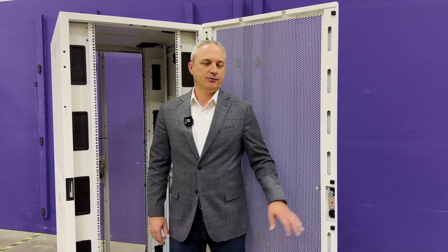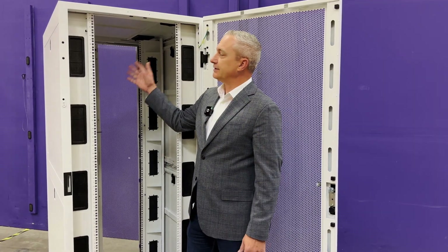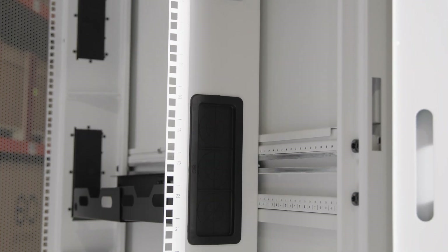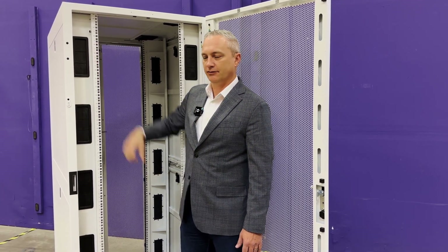Next let's talk about airflow management. The front and rear doors feature a 78% open perforation. In this example, this is 800mm width or 31.5 inches. These come standard with cable openings that are sealed with grommets. We also have an optional brush kit that you can use to replace the grommets.